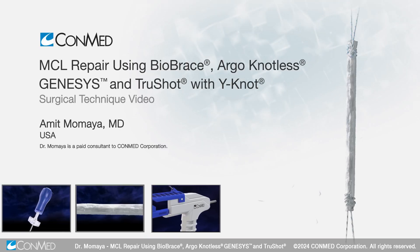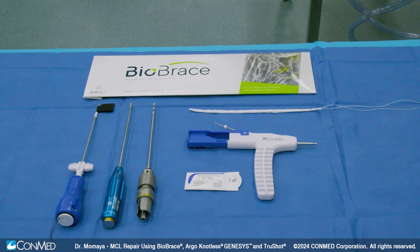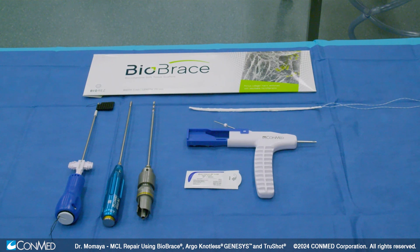Hi, I'm Dr. Amit Mamaya. I'm an associate professor and chief of sports medicine at the University of Alabama at Birmingham. In this technique video today, we're going to demonstrate how to repair a proximal third MCL tear.